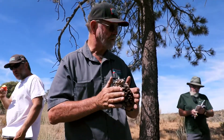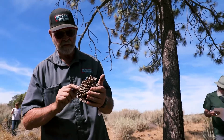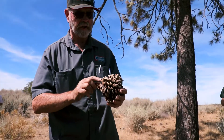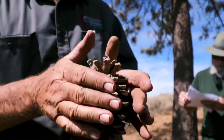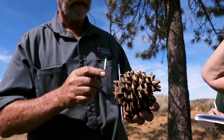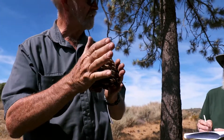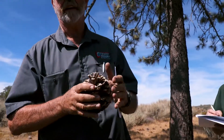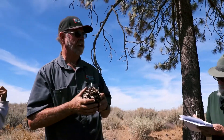This is an old cone, but if you get a new one, you can go in your hand like this. You see these little tips? There are a couple that point out, but basically they all point down. So you can go like this, and if it doesn't prickle your hand, it's a Jeffrey pine. On a ponderosa pine, all these things stick out, so you go like that and you get your hand prickled. You can remember that with the saying: gentle Jeffrey and prickly ponderosa.